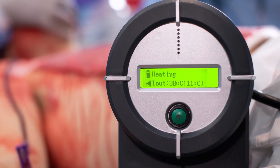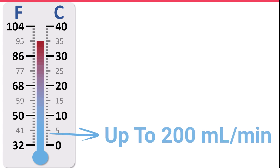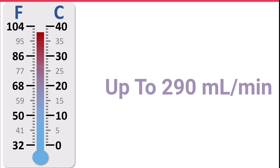Warrior users are particularly happy with its unmatched performance and warming speed. Compared with all portable blood and fluid warmers, the Warrior delivers the highest performance in the clinical setting. In just a few seconds, it can warm near-freezing blood and fluid to body temperature from KVO up to 200 milliliters per minute, and room temperature fluids at up to 290 milliliters per minute.